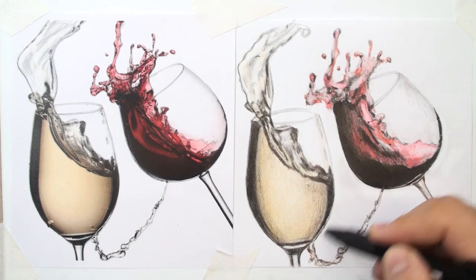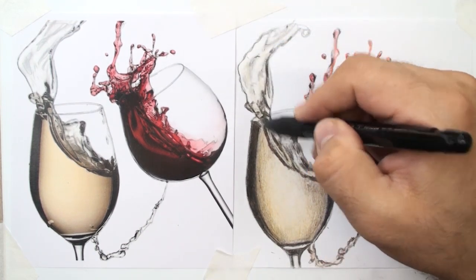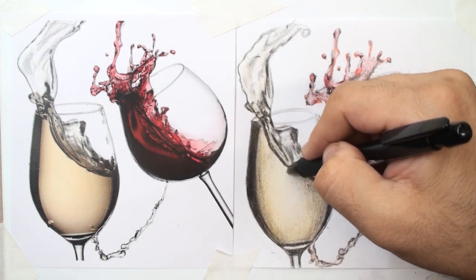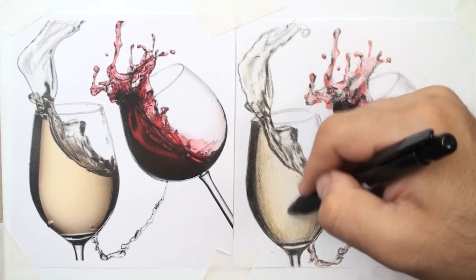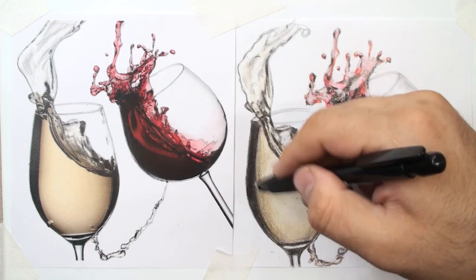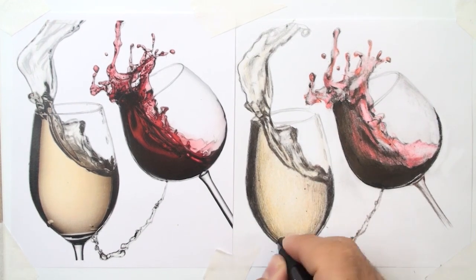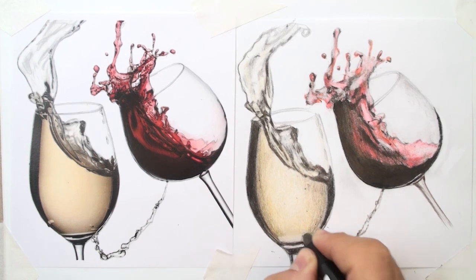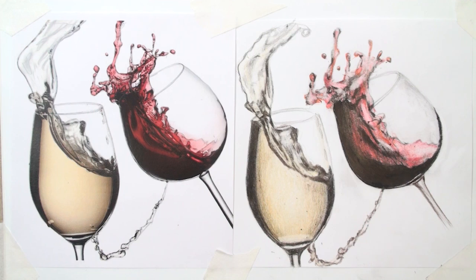Here should be bright highlights. The edges of the liquid should be brighter with highlights, and inside the liquid should be bright as well. The bottom of the glass — you can use your creativity to make it more realistic.